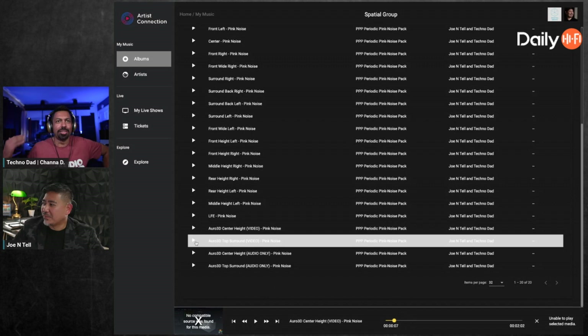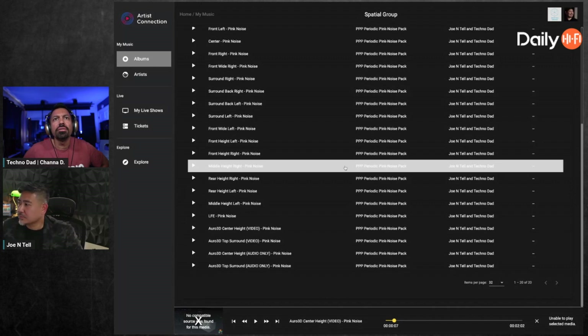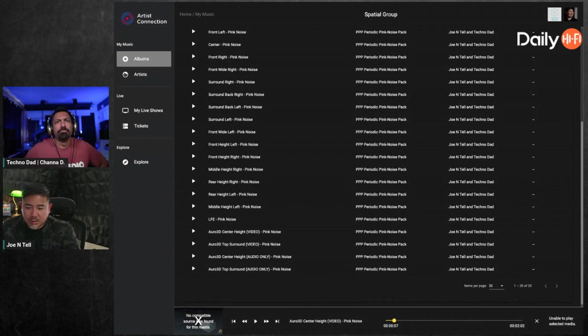The computer can't play the Oro 3D ones — it doesn't know what to do with the format. We have pink noise for every speaker in a 9.1.6: front, wide, middle height, along with the Oro 3D channels for voice of god and center height. Magic Beans is very close, and I still need to make sure everyone has all the tools they need. Providing pink noise is tricky — a download might not play correctly on every device.